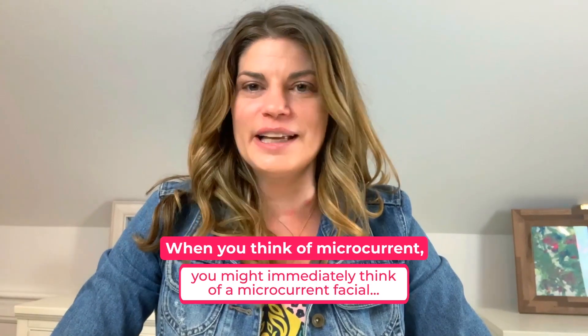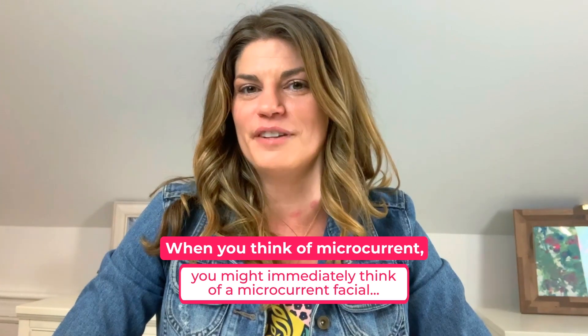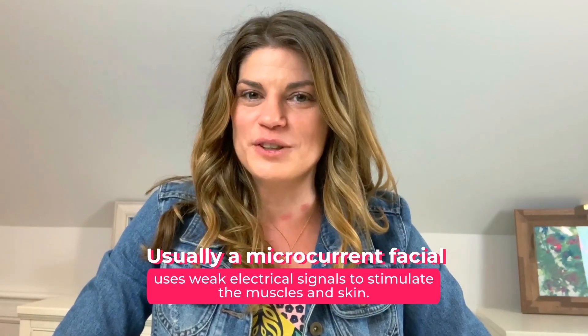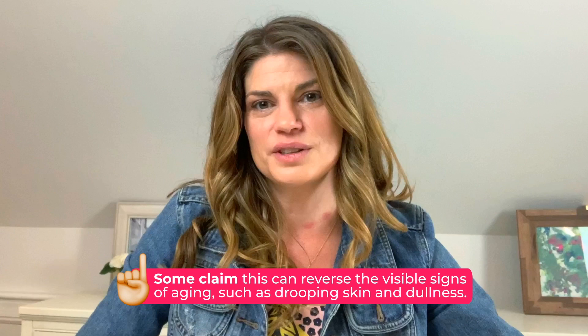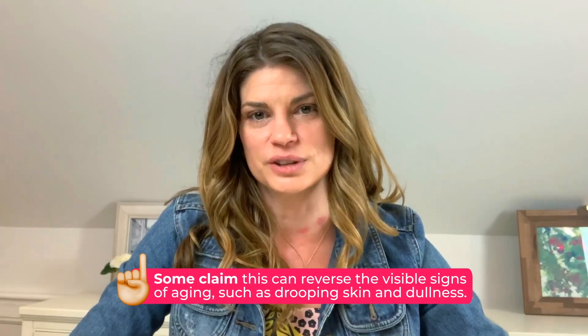When you think of microcurrent, if you've ever heard of it before, you might immediately think of a microcurrent facial. Usually a microcurrent facial uses weak electrical signals to stimulate the muscles and skin. Some claim that this can reverse the visible signs of aging, such as drooping skin and dullness.